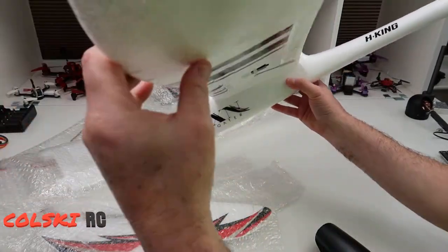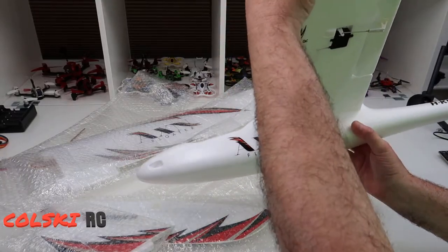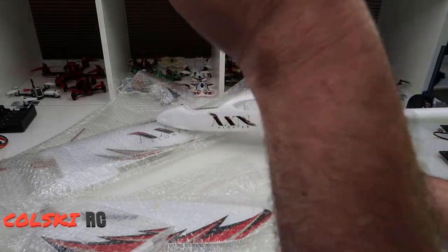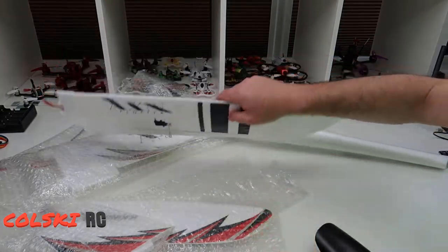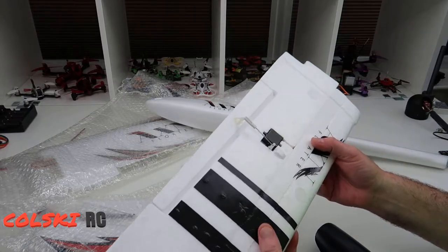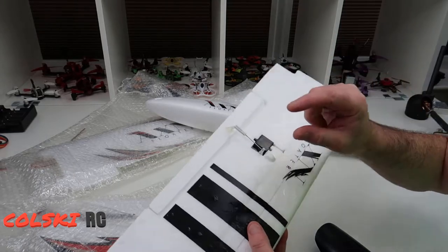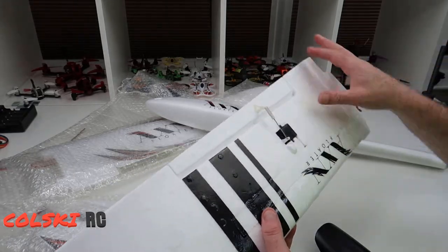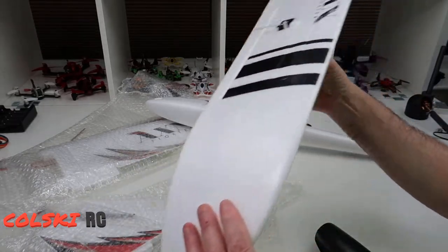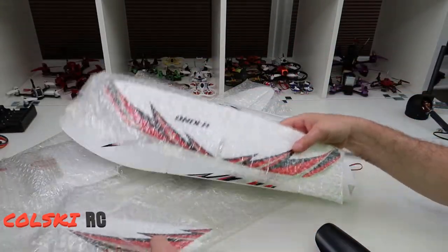The wings feel quite strong actually — I thought they might not because of the length of them and they don't look to have too much internal structure. It looks like there's a plough spar in there, but it's not carbon fibre all the way to the end. If you ever do need to add carbon fibre strength, you can buy strips — two millimetre by half millimetre — which is very thin. You just cut it open with a knife, push the strip inside, and run a bit of hot glue over the top and it gives much more rigidity. But I don't think I need to do that on this wing; it feels quite good.